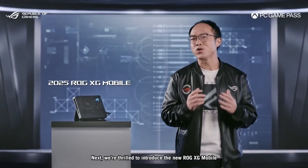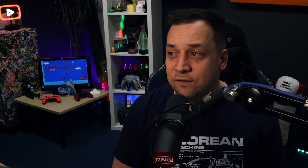There are two variants coming from Asus: the 5070 Ti version and the 5090 version. That's going to be some serious performance.